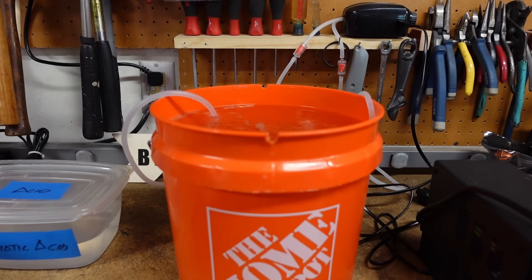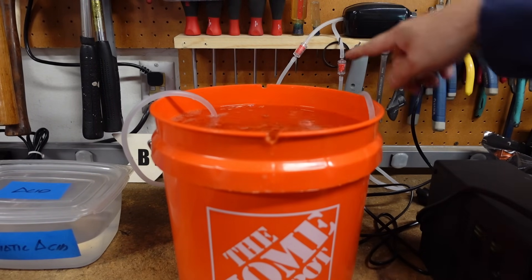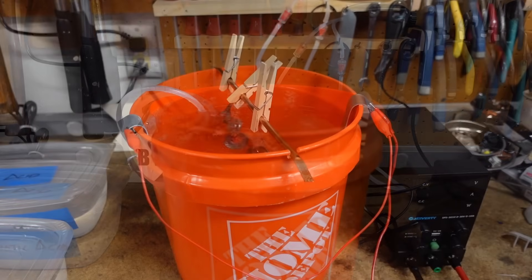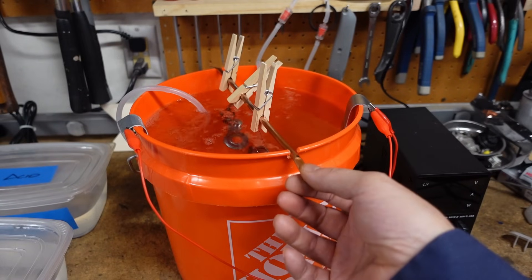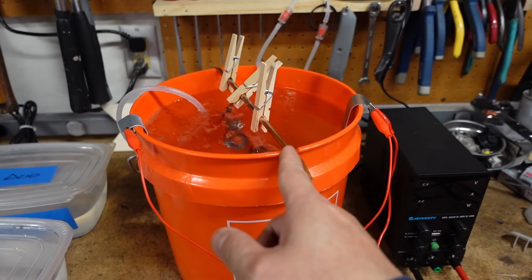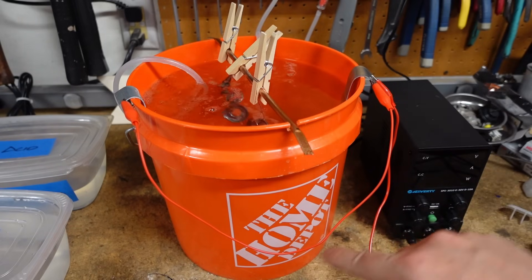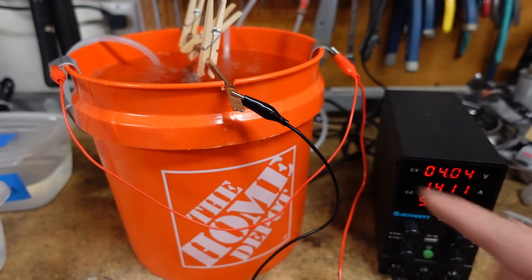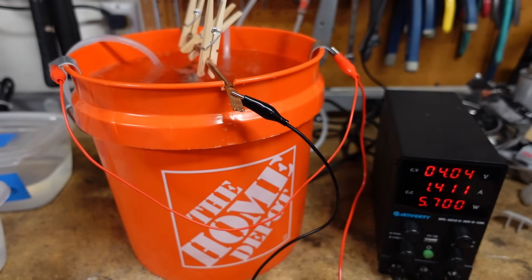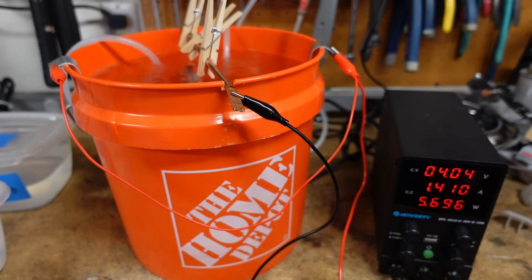An aquarium air pump is used to agitate the zinc solution for better coating. This one is nice since it comes with the tubing, the air stones, and it's also adjustable via a knob. Make sure you keep the pump above water level. We have the zinc plate solution set up — I have a quarter-inch copper tubing to hang my parts. I crimp the ends and put a notch on the bucket for it to stay in place. The positive connection goes to one zinc plate connected to the other in series, the parts are placed within the solution, and the negative cable is connected to the copper tubing. I'm going to set it at 1.4 amps and leave it in the solution for about 20 minutes.